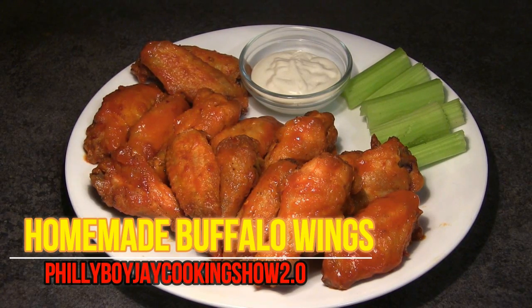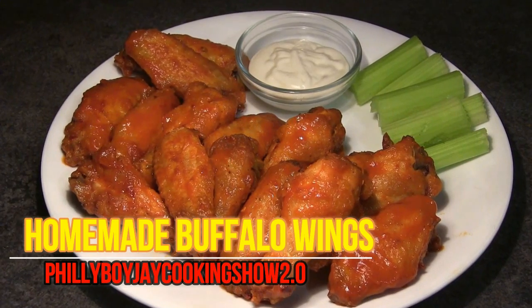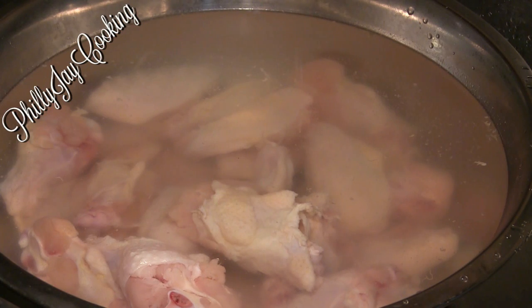Hey folks, Philly Boy Jay here, back with another recipe showing you guys how to make the world's best buffalo wings. First, get your frozen wingettes and place them in a bowl of salt water.